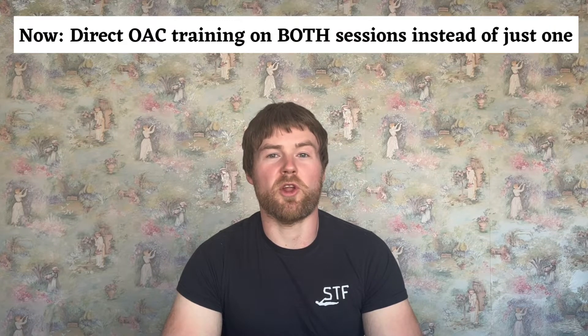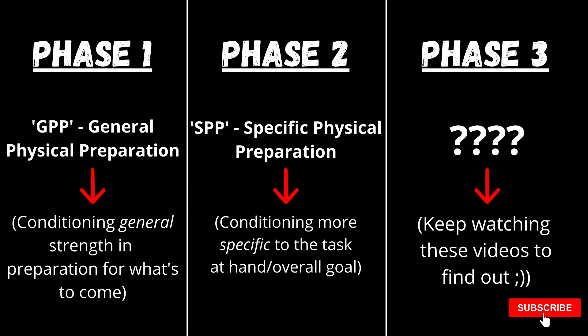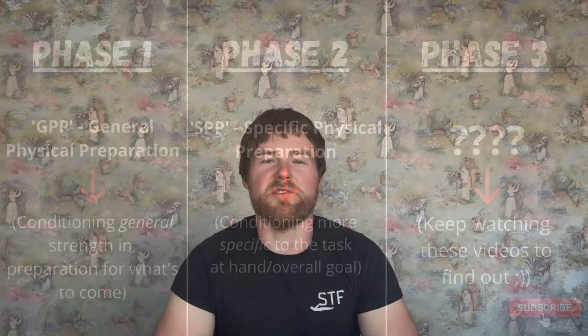Generally speaking, in terms of structure, there aren't any huge changes to Phase 2 compared to Phase 1. The one thing that has changed is that you are training the one-arm pull-up directly — the drills for the one-arm pull-up or the one-arm chin-up — twice a week as opposed to once a week. Whereas in Phase 1, you were doing one session and then a weighted pull-up session on the side. We're still training twice a week, so that hasn't changed. The general structure is still pretty much the same, the parameters have been modified slightly — you could call this a bit more of an intensification as we are step-laddering our way through the three phases.